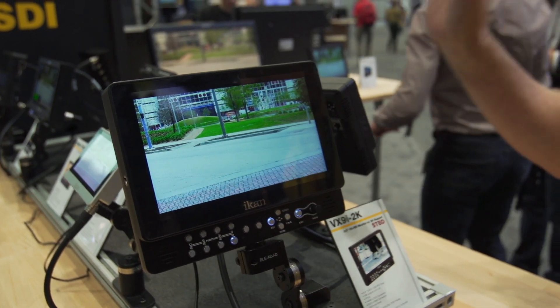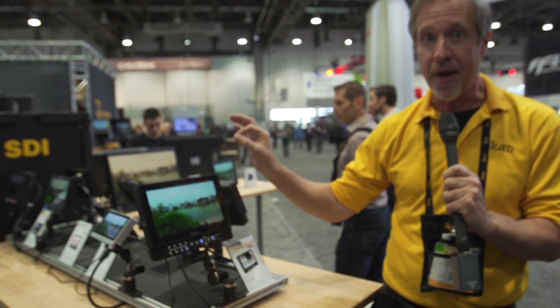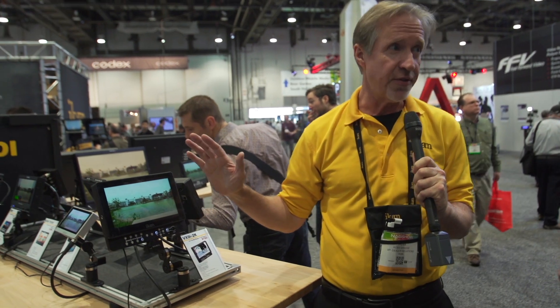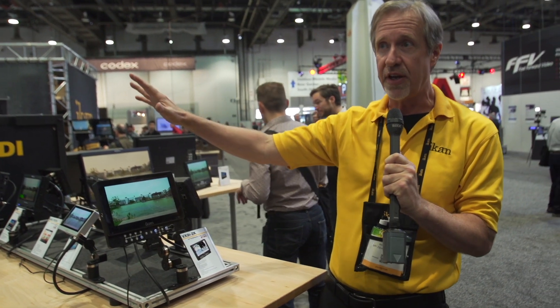This does beautiful cross conversion from HDMI to SDI and HD-SDI back to HDMI. So anything in the field you need — if you're getting into a video village from a DSLR camera — you're in.